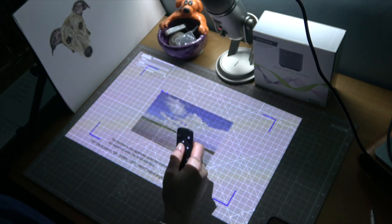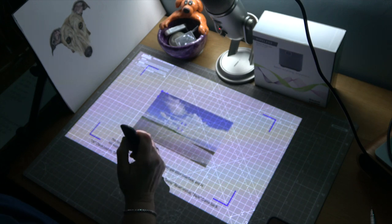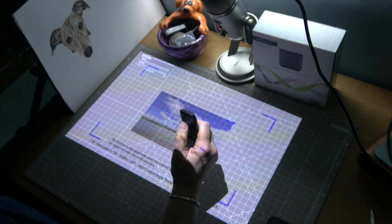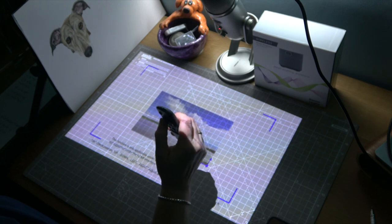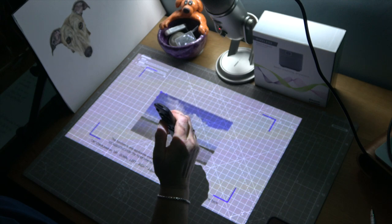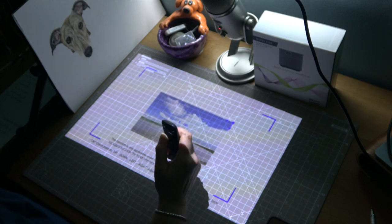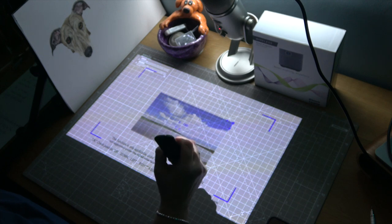In the keystone settings we're able to adjust all the corners with the little guides using the arrows to move them around. If you feel that you can't go out far enough on one corner, you must adjust the other one. Bring it down until you feel that it's all squared — and that's it, looks good to me.